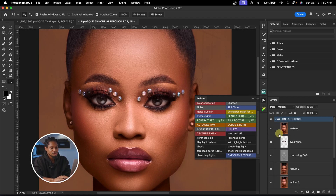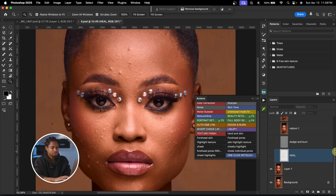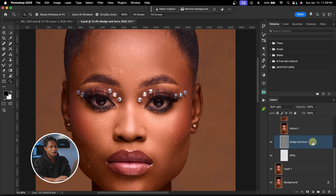Let me show what's inside this group by turning everything off so you can see the build-up. First, we have the Heal layer, which removes blemishes from the image — see the before and after. Next is the Dodge and Burn layer for skin smoothing — see the before and after.